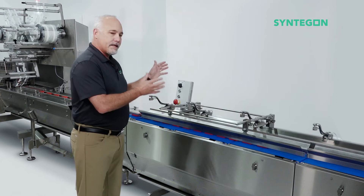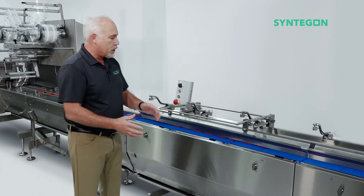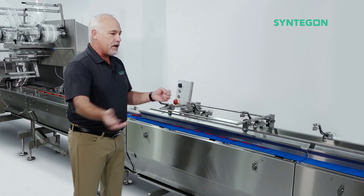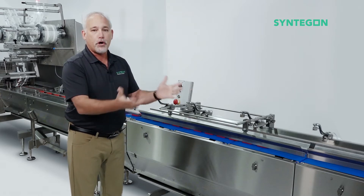Furthermore, it's designed as an IP65 full foam and rinse construction. So the entire feeder, as well as the infeed, can be foamed for sanitation purposes and then rinsed off. It's IP65 water ingress protection.